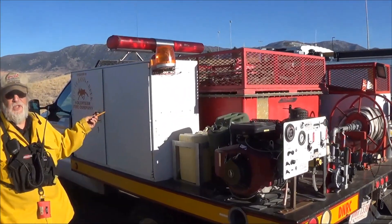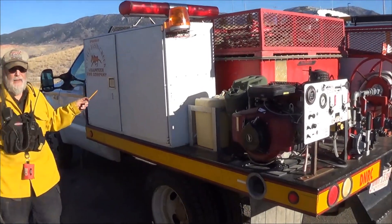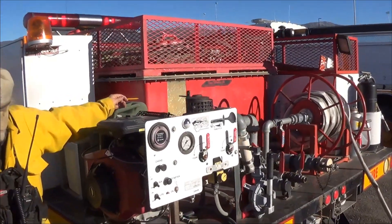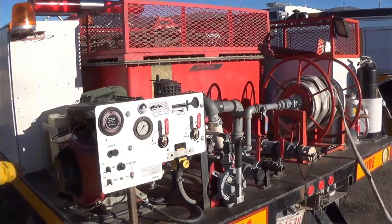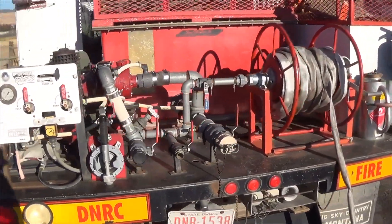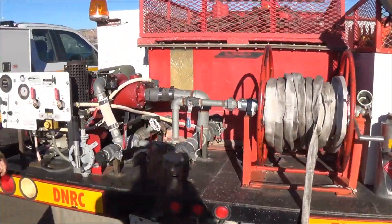This is our Type 6 truck. It has a 300-gallon tank. The weight of the water is 2,400 pounds water alone. Again, this truck is top-heavy — you have to be careful if you get off camber.